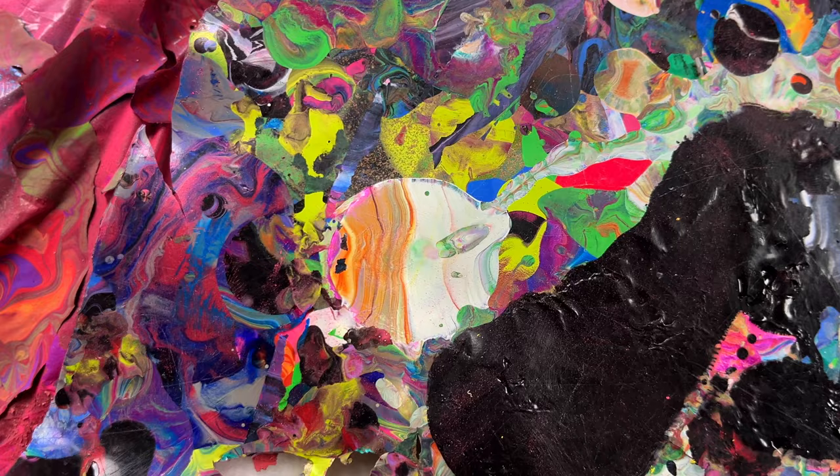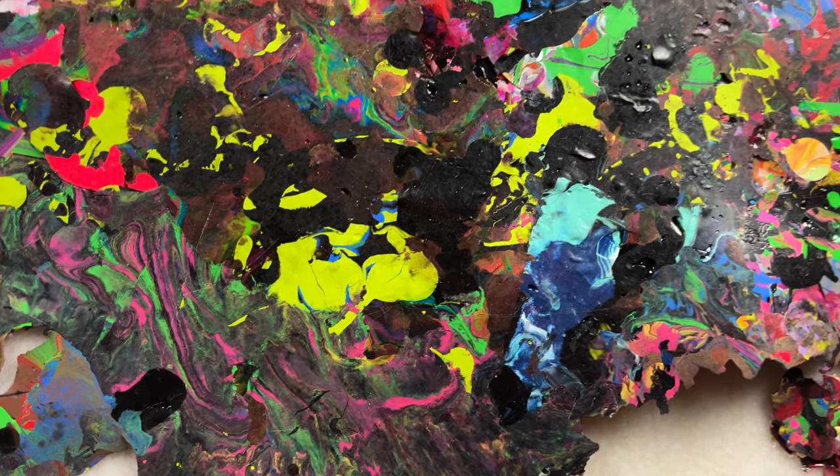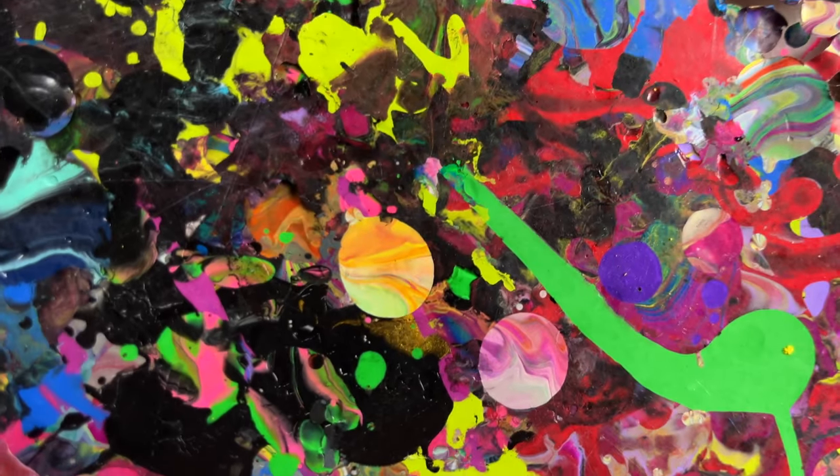That looks kind of like Jupiter. A lot of interesting stuff. These look like a couple of little planets down here.